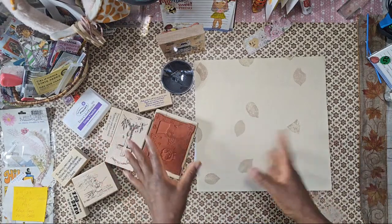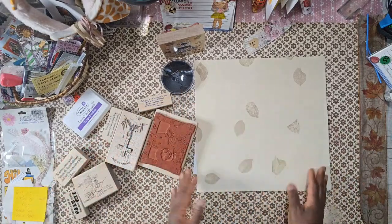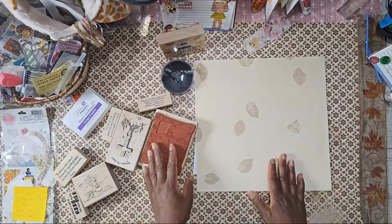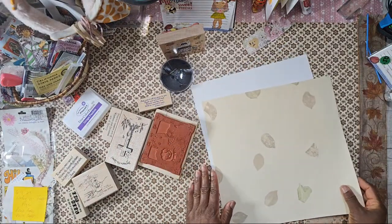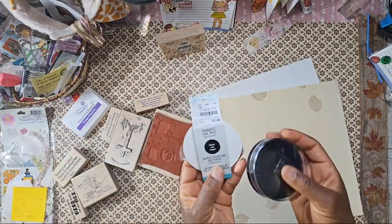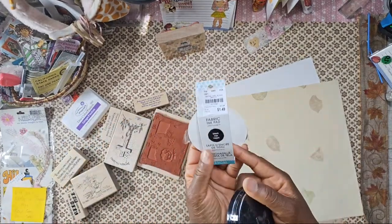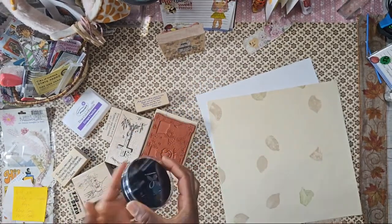I decided to go live because I pulled out the stamps and figured why not? I do have a motto: 'Don't think, create.' This is a fabric ink pad I got from Tuesday Morning right before the pandemic, so let's try this.